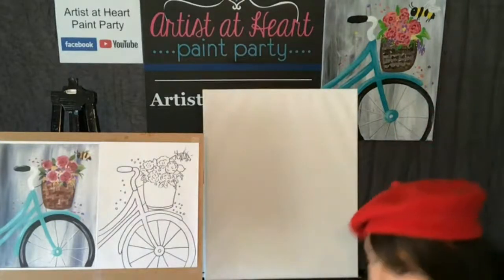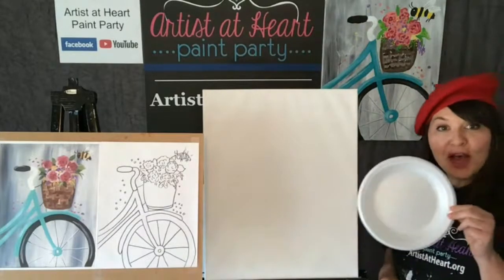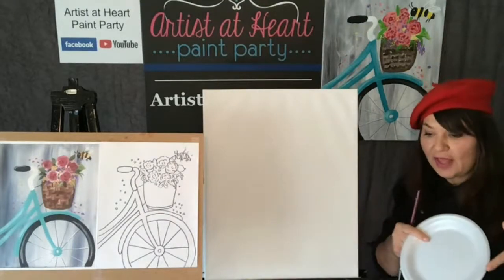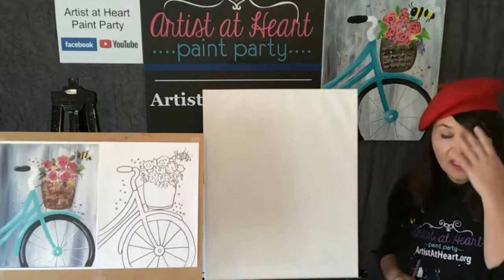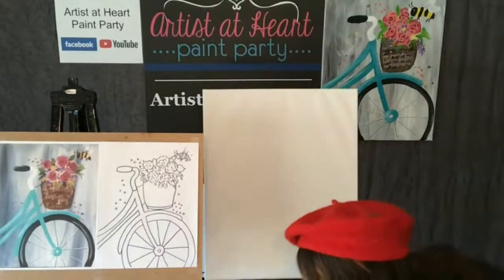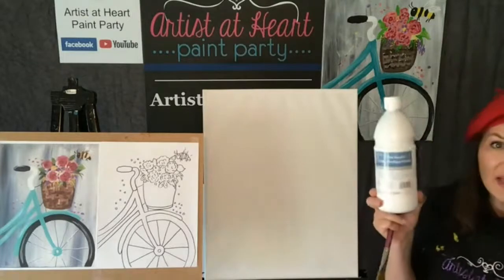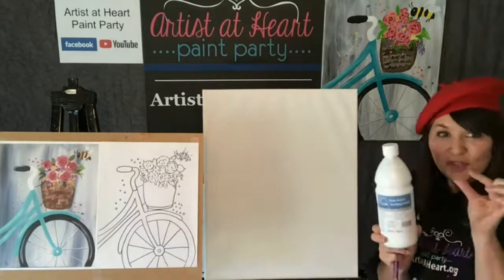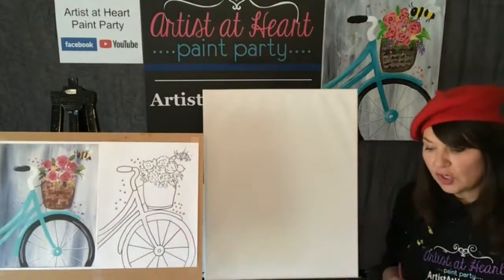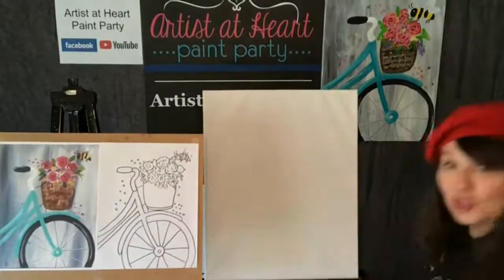I like to use - look, I have a brand new styrofoam. Last time I held up my used one. I use this for my paints. I'm going to start with white and a little bit of black. I go through so much white paint. You're always going to run out of white before you run out of your color because we're using white all the time. I always recommend this because it's a quart.